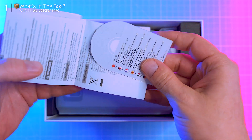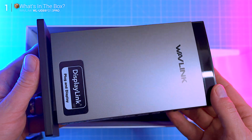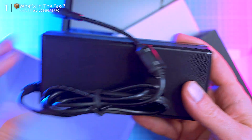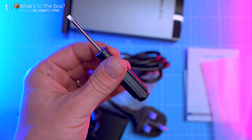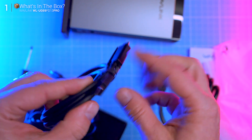Unboxing is refreshingly straightforward. First up you get a quick start guide with a handy cheat sheet for drivers — always appreciated. Then we've got the star of the show, the Wavlink docking unit itself. Inside the smaller cardboard box you'll find a 40-watt power adapter, a power cable, and even a tiny flat head screwdriver, which is for the USB-C 3.2 cable. One end has a metal shield that can screw into the dock — totally optional. I usually pop the shield off and run it just like a normal USB-C data cable.